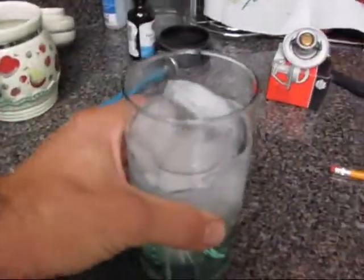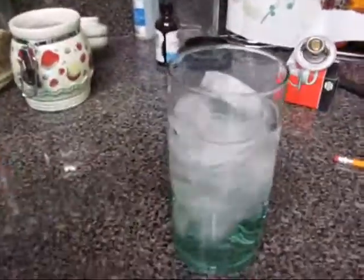You put your pocket thermometer in the ice water, and the ice water should read 32 degrees. If it doesn't, then you're going to have to adjust your thermometer.